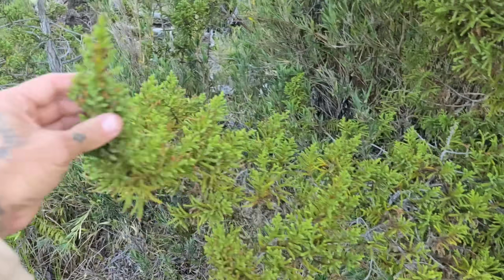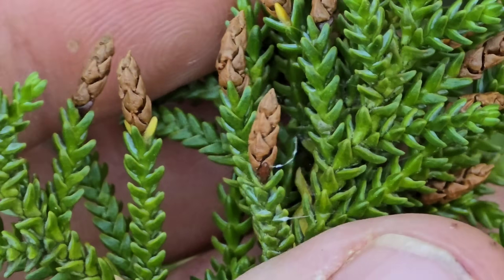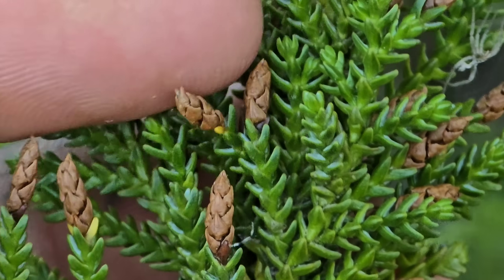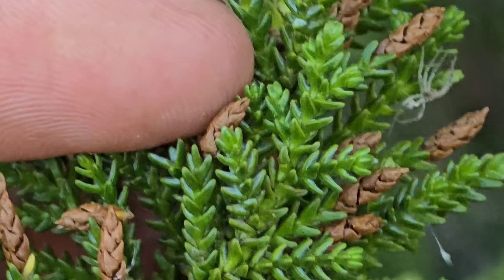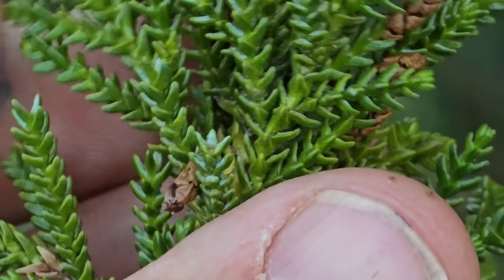And then on Pilgerodendron, these are just the male cones — the micro stroboli. You can see those imbricate scales; the ends just turn into microsporangia, into microsporophylls.